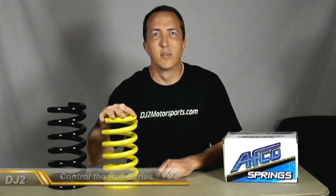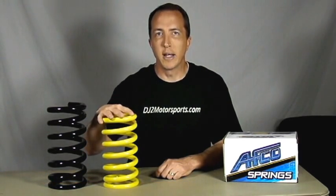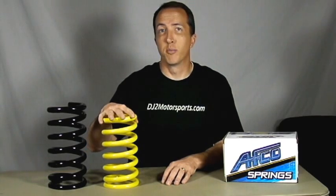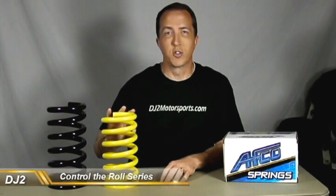The biggest thing we need to take into consideration is the spring rate. The spring rate is the amount of weight it will take to compress the spring one inch — that's how almost all springs are rated, especially coil springs. This one for example is a 700-pound spring, so it will take 700 pounds to compress it one inch. If we put 1400 pounds on it, it will compress two inches.